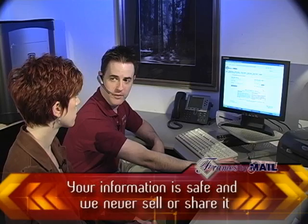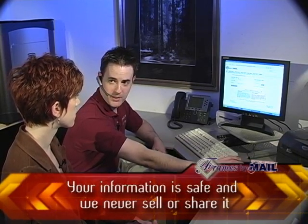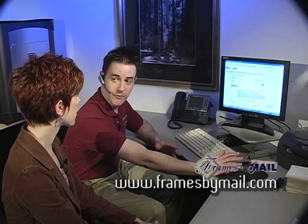We do have an encrypted server, so all of your information — your address, email address, and your credit card information — won't be found out by anybody other than the people taking your order on this end. Also, we don't sell your information at all. We don't sell email addresses or things like that, so you won't be put on any spam lists. Everything you give us is totally secure and kept completely in-house.